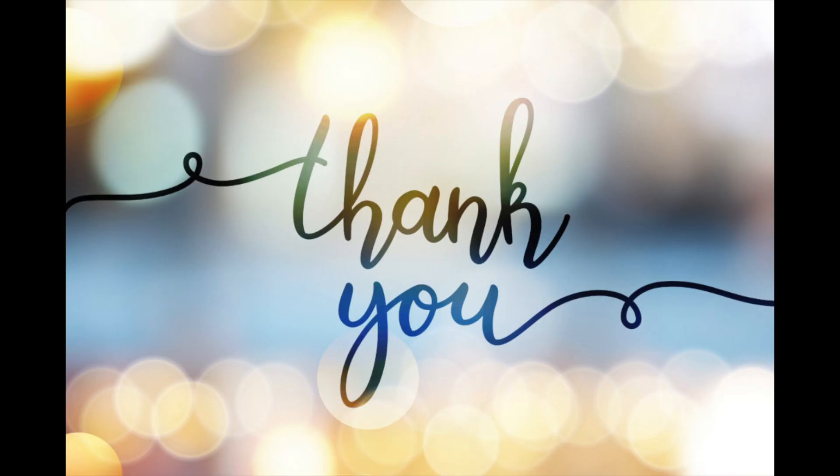Thank you very much for being here. I hope to see you again in the next video. Bye.